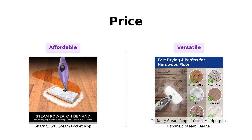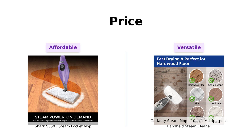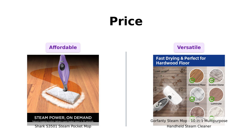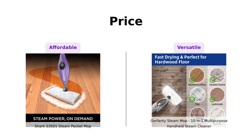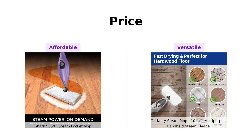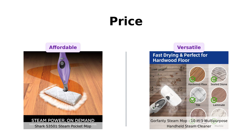First up, let's talk about price. The Shark S3501 Steam Pocket Mop comes in at just $89, making it an affordable option for many customers. Reviewers appreciate its value for money, often mentioning its effectiveness in cleaning without breaking the bank. On the other hand, the Gorfenty Steam Mop is priced at $139. While some users feel that its versatility and multiple functions justify the price, others find it a bit steep compared to the Shark.